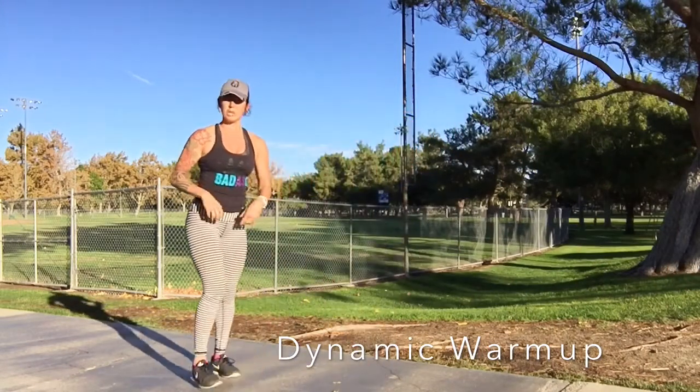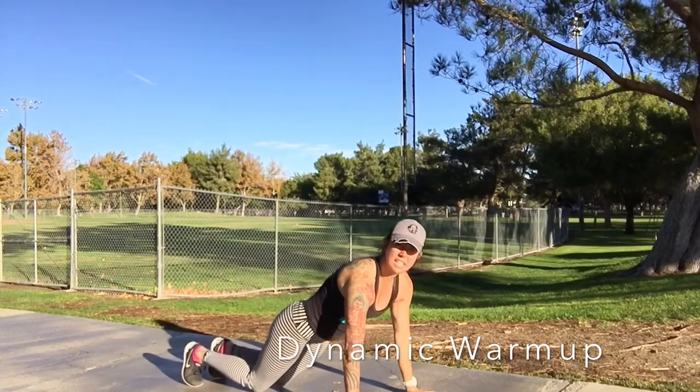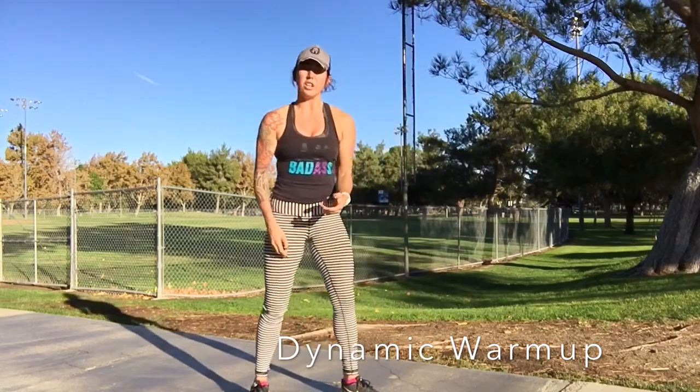After you've done that, you're going to do inchworms. Reach down, walk it out, and you're going to drop it down to the knees and do a push-up. Come up, walk your feet up, and again walk it out. You're going to do that for five reps, warming up the shoulders, core, and those hamstrings.